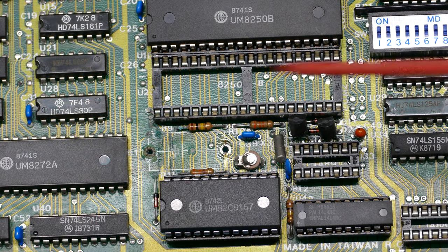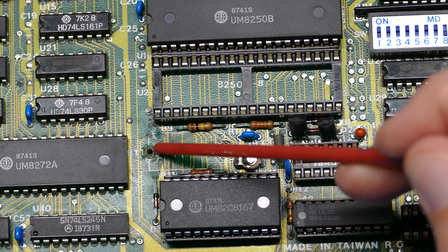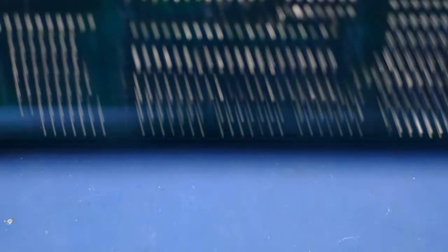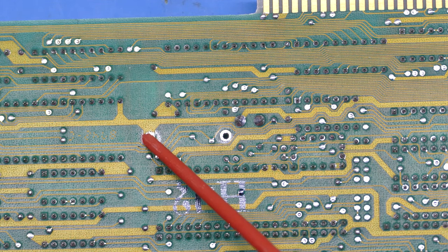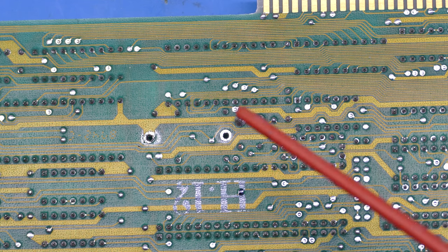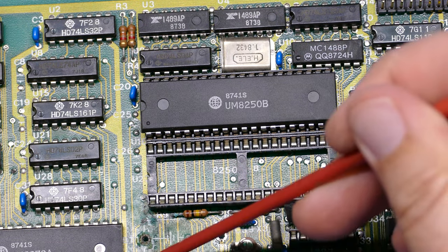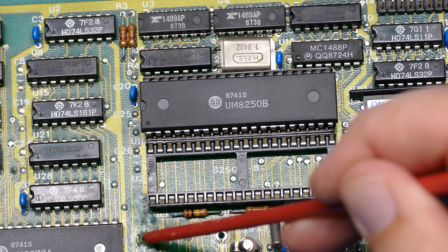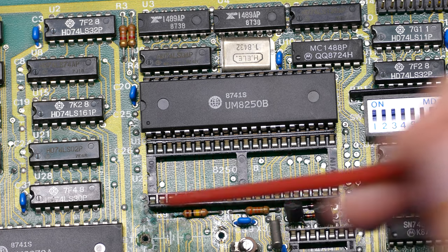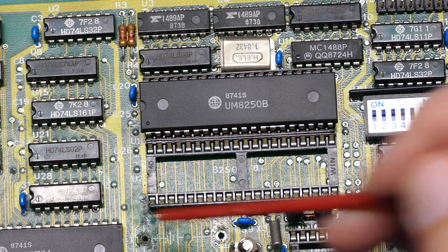I've got the battery off. This side appears okay — seems to be some flux residue. But on this side, the corrosion had already eaten off the top of that pad. Looking at the underside, that one looks okay. You can see a little bit of corrosion going this way, but it doesn't look like it's gotten into the traces yet. I'm going to wash this off with some vinegar to neutralize any acid and give it a brush with IPA — hopefully no traces were eaten underneath the solder mask.